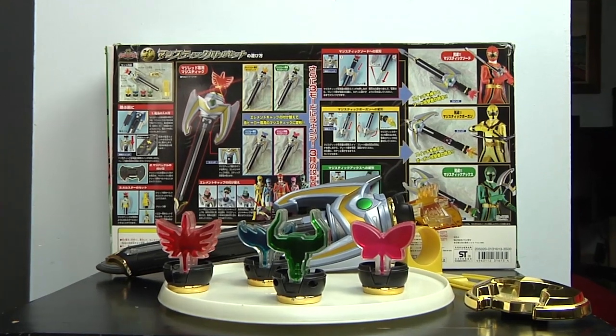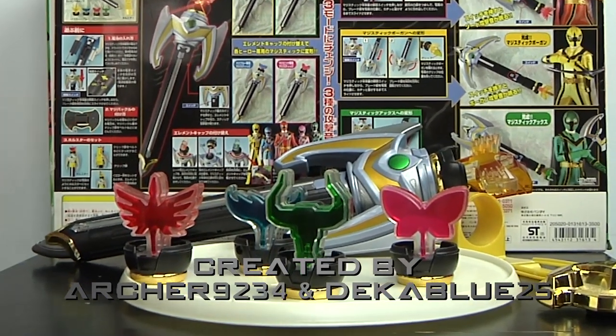That's it for the Mystic Staff review. Join us next week for the Power Rangers Turbo — the Turbo Morpher and the Synergizer. Remember to comment and subscribe. We'll see you next week.